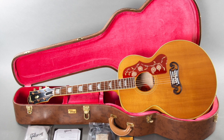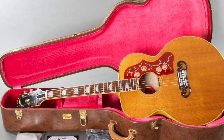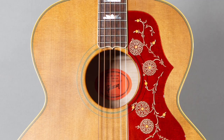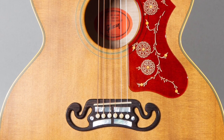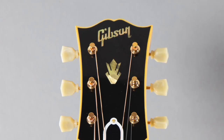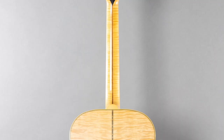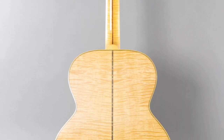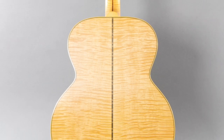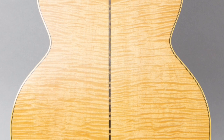Alright folks, today we've got a 2021 Gibson 1957 Reissue SJ-200. The weight on this beautiful guitar is four pounds eight ounces. It's got what Gibson calls a rounded neck. The caliper measurements are: at the nut it's 1.75 inches, the depth at the first fret is 0.84 inches, and the depth at the ninth fret is 0.90 inches.